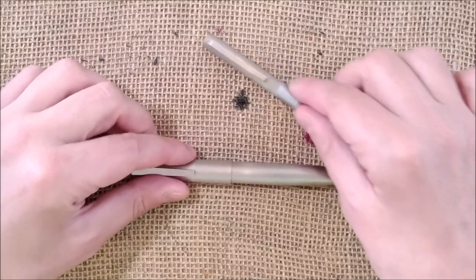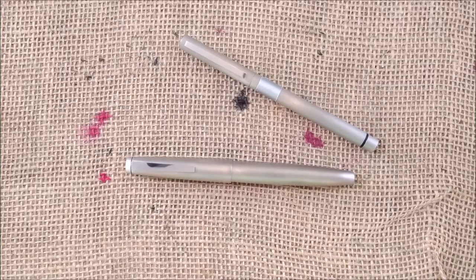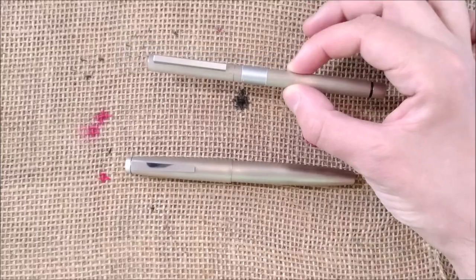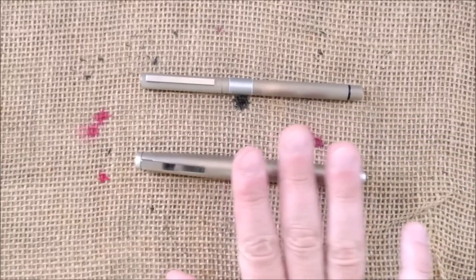The weight of the two pens is completely different. The CP1 is 18 grams, and the Lamy 2000 is 54 grams — much, much heavier.